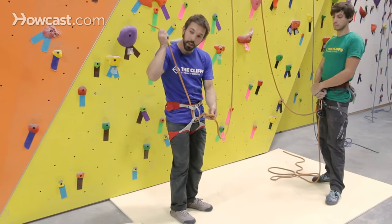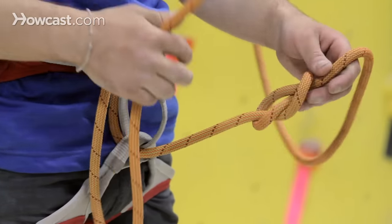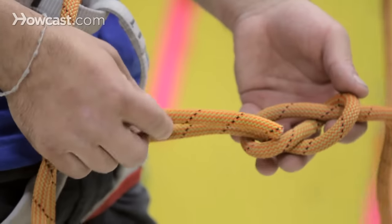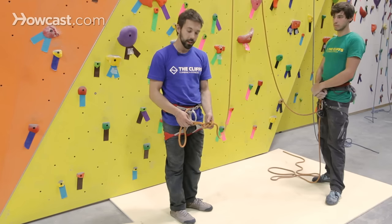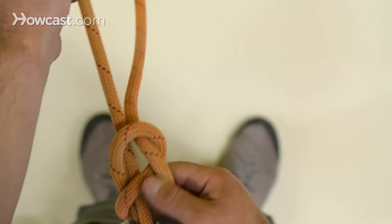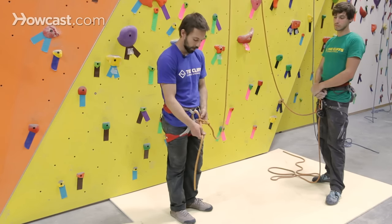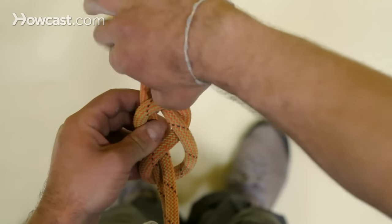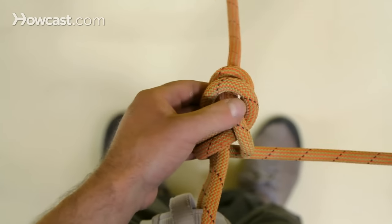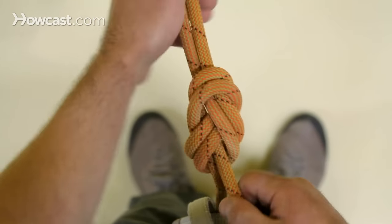Once the rope is properly into my harness, I'm going to start to trace this knot back, making sure that I have two figure eights when I'm done. It doesn't matter which side of the rope I start on as long as you stay consistent — we are trying to get parallel lines. I'll pull the knot nice and close to my harness, keeping it about a fist length away, then continue to trace the knot around, following that initial figure eight, wrapping it once again around the rope and finishing the knot.